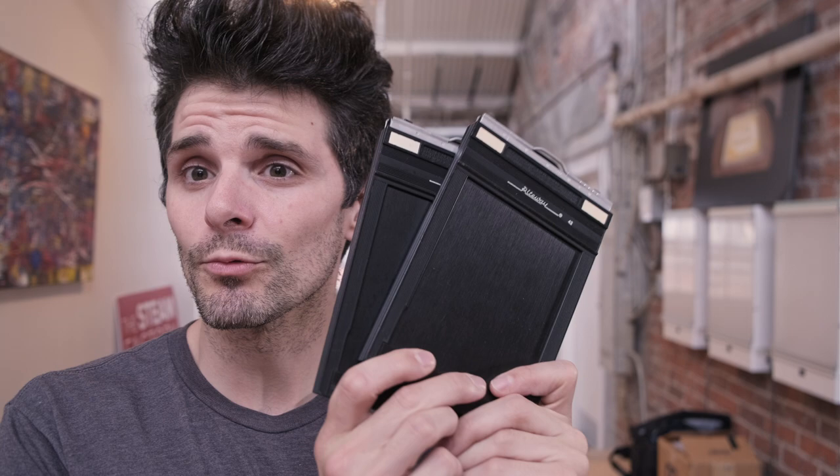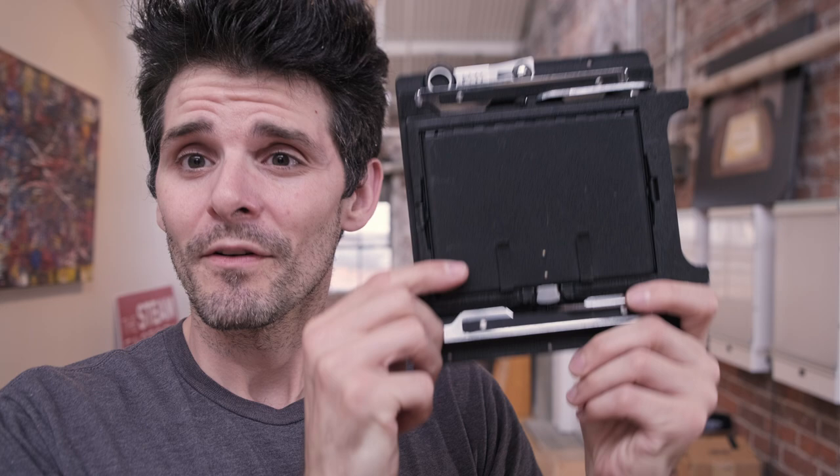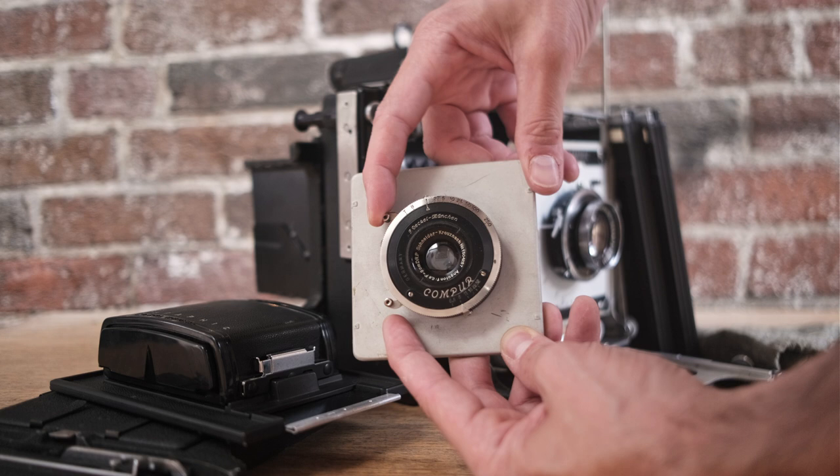The lucky winner is going to get that 4x5 Crown Graphic with a 135 Xenar lens, two really nice metal right-way holders that are completely light-tight and film-tested. You're going to get a Graflex 2x3 film back — or 6x7 if you want to shoot medium format or roll film. This will just pop into the universal Graflock back. You'll also receive an additional 4x5 back including the Sports Finder Graflock back, additional ground glass, and the really nice shade that comes along with that. And finally, you'll also be receiving a 90mm wide-angle lens — this adorable little 90mm f6.8 — making for a fantastic two-lens 4x5 kit that's ready to shoot.